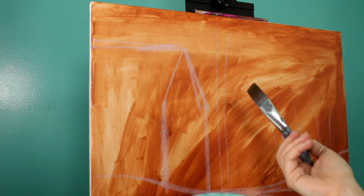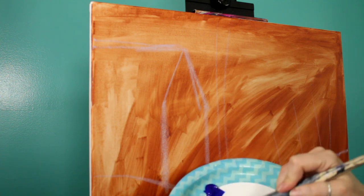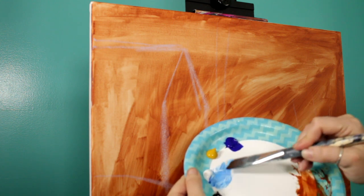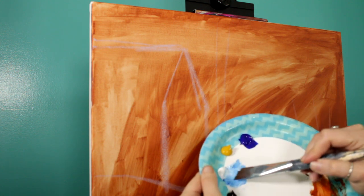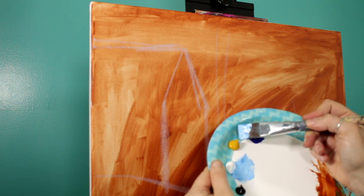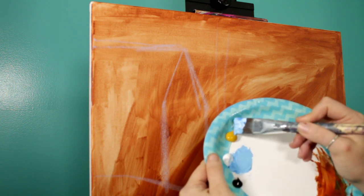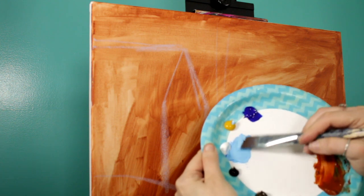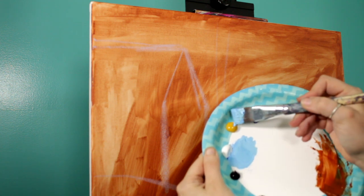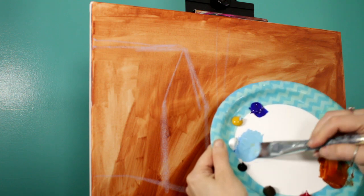We're going to start by painting in the sky. I have my one-inch flat brush wet in the jar, and I'm going to grab just a bit of blue and mix it with my white until I get a nice light blue. I don't want this to be a shocking blue — the blue and white together make kind of a shocking bright blue, so I'm going to take a little corner of my yellow oxide and mix it in there. I'm not looking to make this green, I'm just looking to take that blue down a little bit.